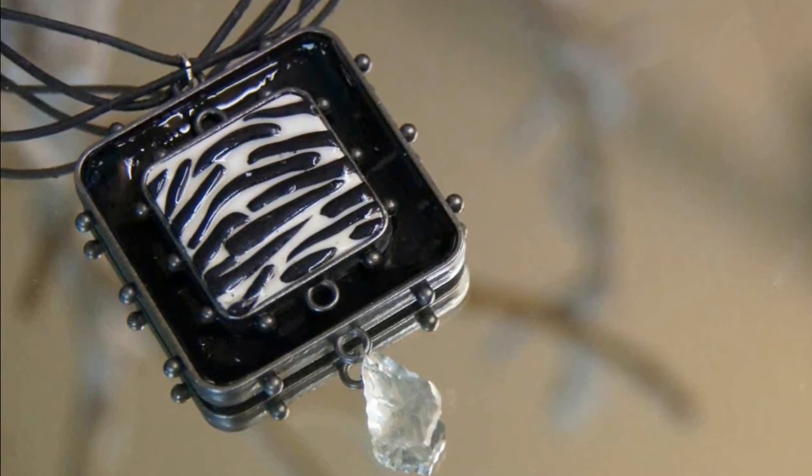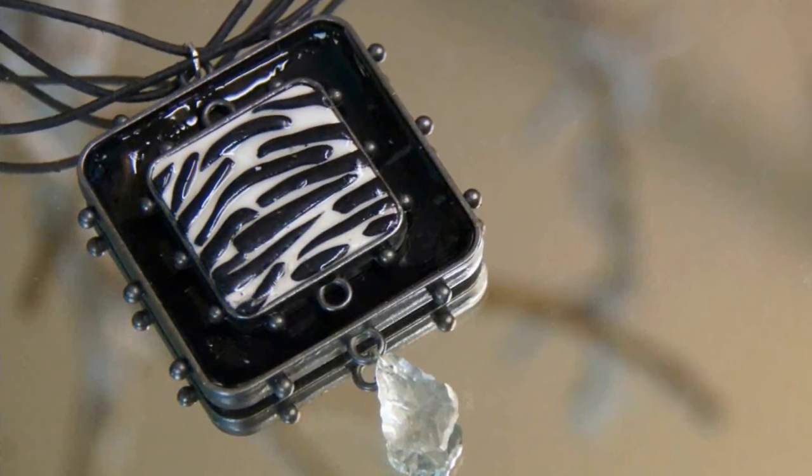To finish, glue the medium-sized bezel into the larger bezel, add your favorite cording and a toggle, and attach a beaded dangle.